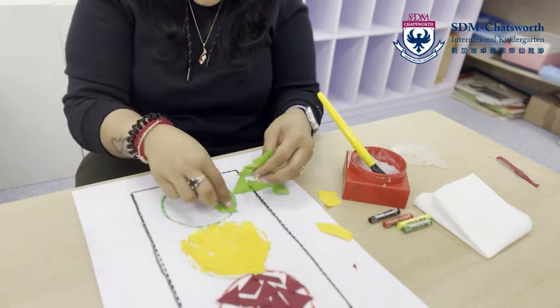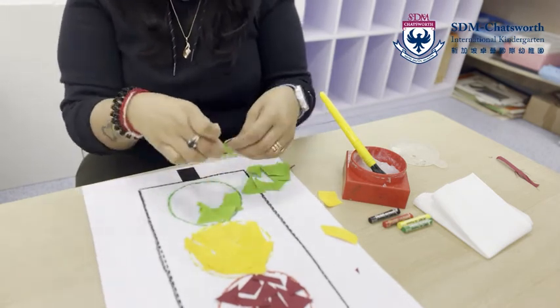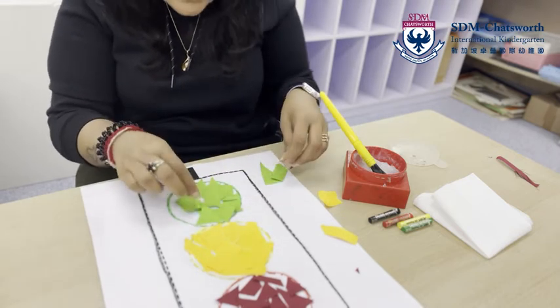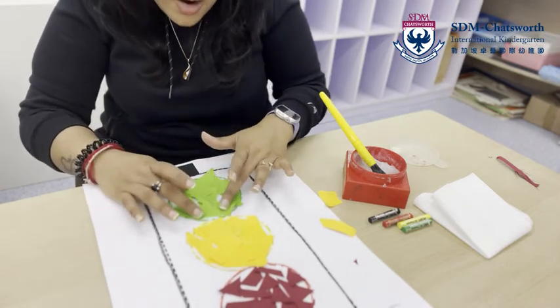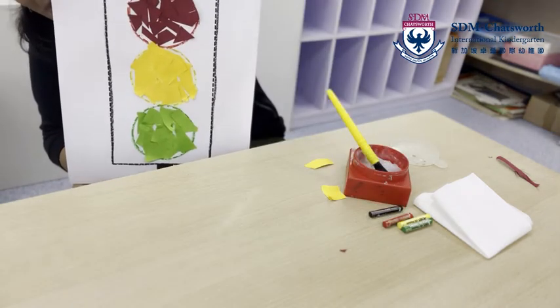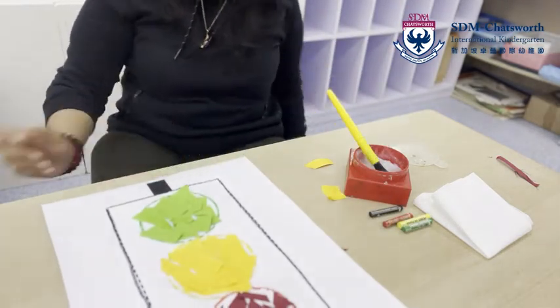Now last but not the least — the green one. The green signal says you can go — the car, the bus, the taxi, everyone can move when they see the green signal on the road. There we are! This is how my traffic signal looks like. I want to know how your traffic signal looks like. I hope you enjoyed doing this activity. Bye-bye girls and boys, take care, stay safe!